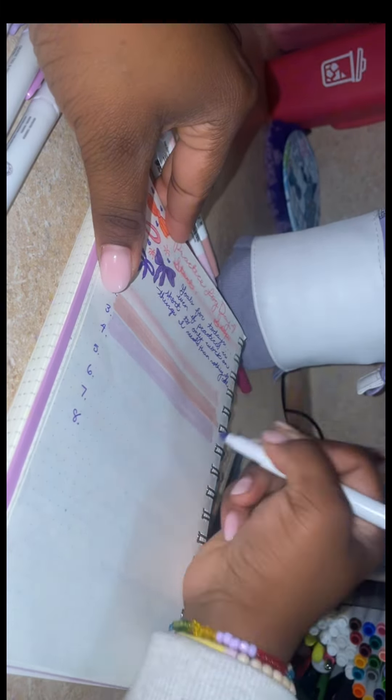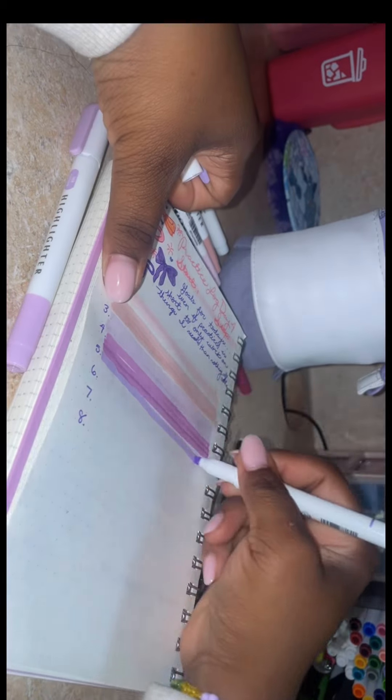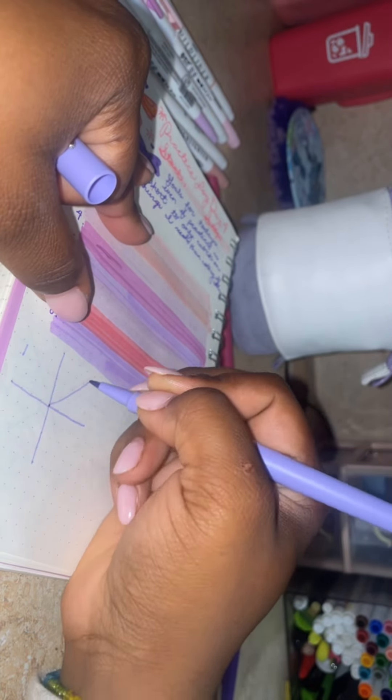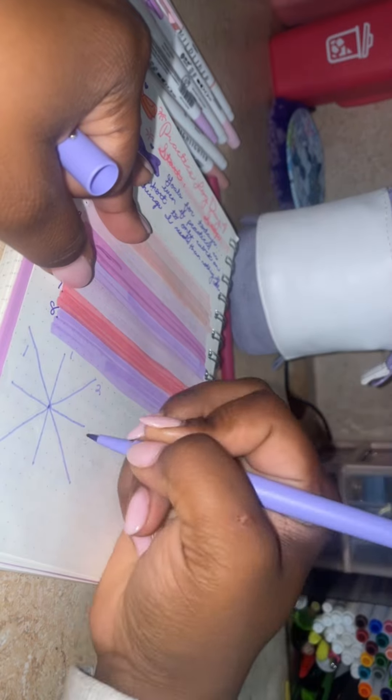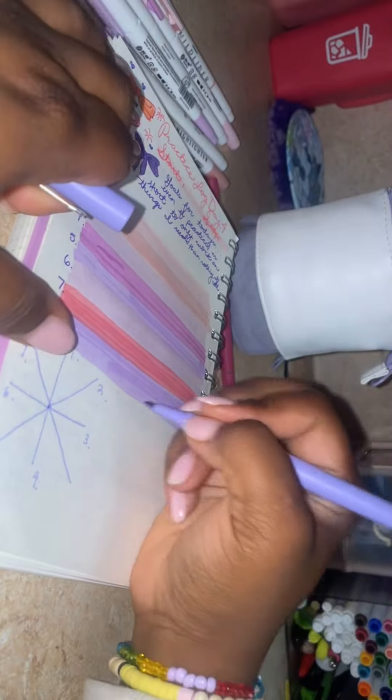And the highlighters that I'm using are the midliner highlighters, along with some similar highlighters that I think I got from Shein. The midliner ones are more like markers, and then the Shein highlighter ones are more like highlighters. So if you want to save some money, I would say go there and get them.